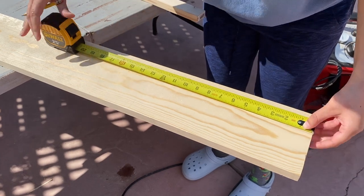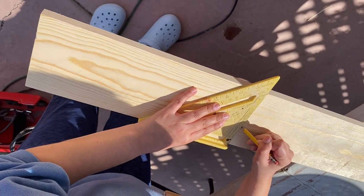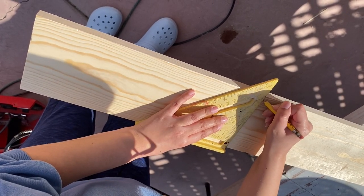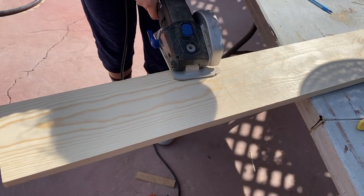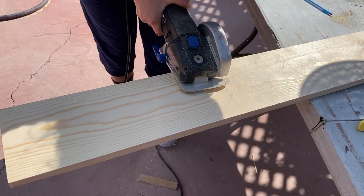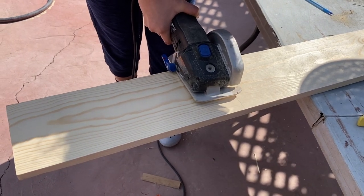First thing I did was measure 15 inches using a measuring tape and marking a small line, then using the triangle ruler to make a straight even line. After that I used the saw — a smaller one because the other one was too heavy — to cut that first piece of wood.